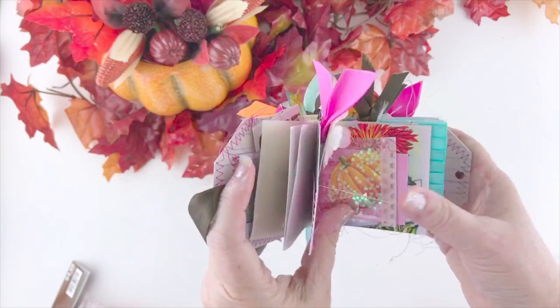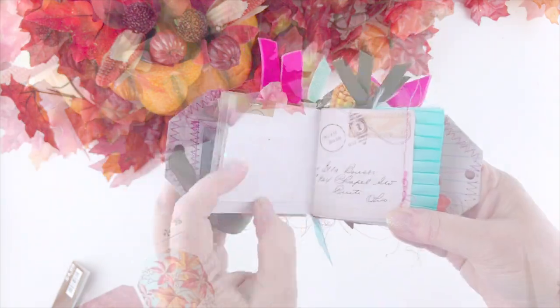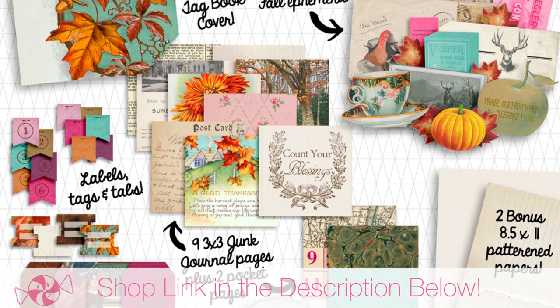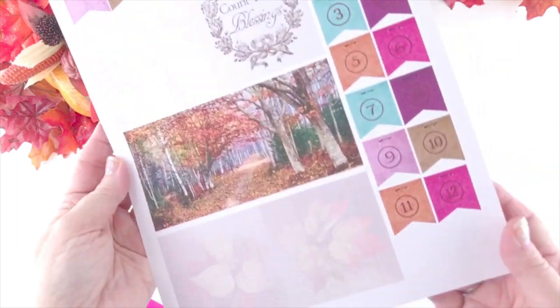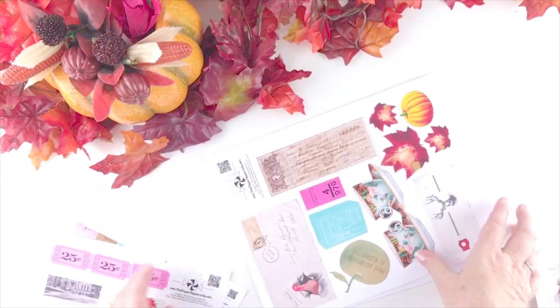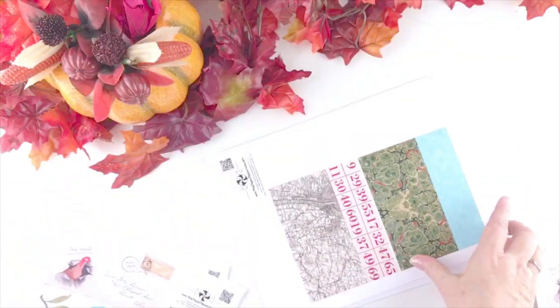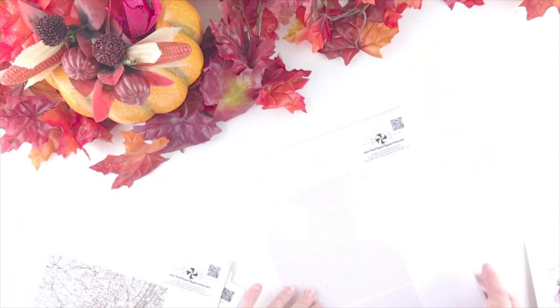Hello and welcome to Pink Paper Peppermints, my name is Melissa. We are making this mini junk journal tag book today, part of my Heart of Thanksgiving collection which you can find in my shop. I'll tell you how to get this kit free or discounted in a few minutes. Also, my friends on Instagram and my friend Nicole from Goosekeeper Designs have put together a gratitude journaling event starting October 22nd — we'd love for you to join us. There's a free starter kit in my shop, link is below.